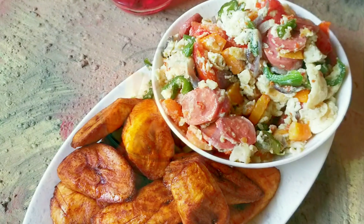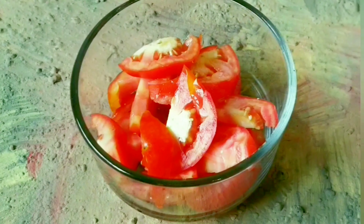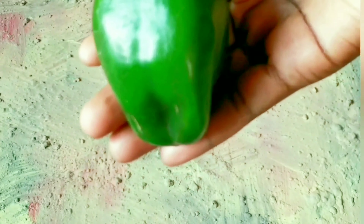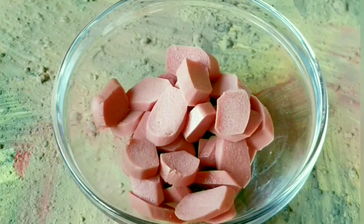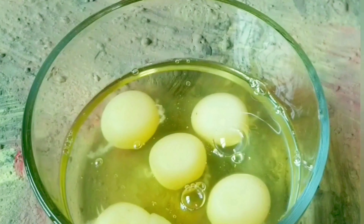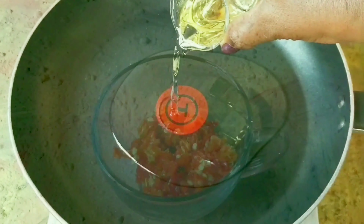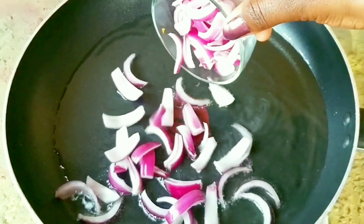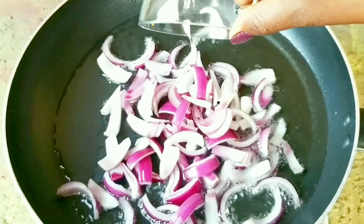If it's your first time here, welcome — come along into today's recipe with me. First thing first is to get some fresh tomatoes, onions, green pepper, sausages, eggs, and some fresh chilies.